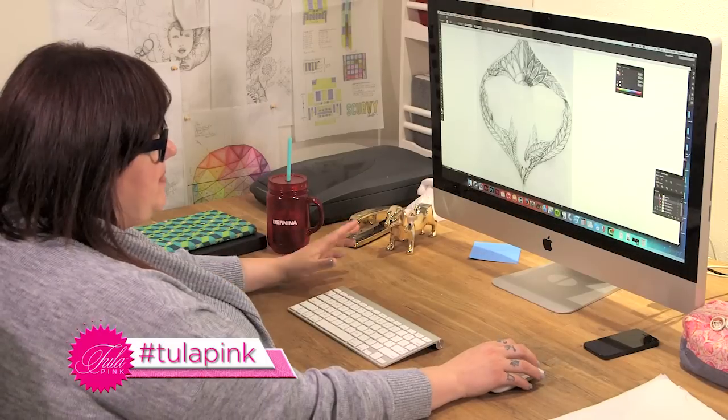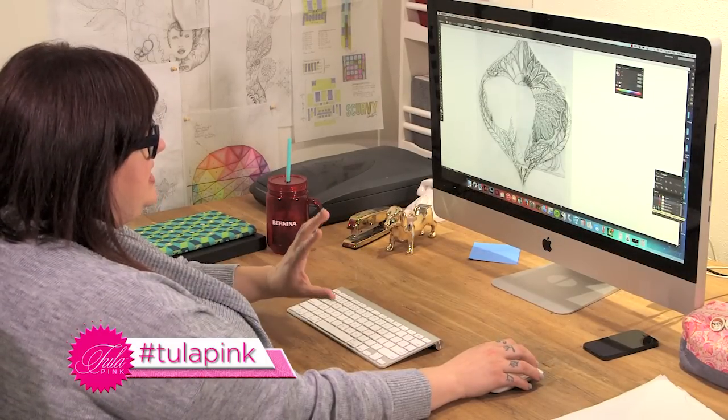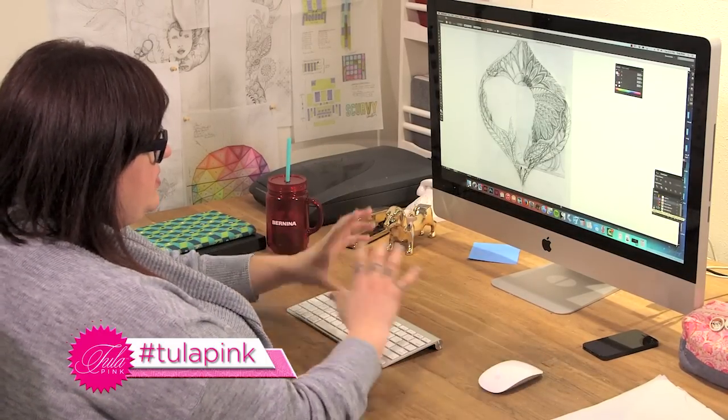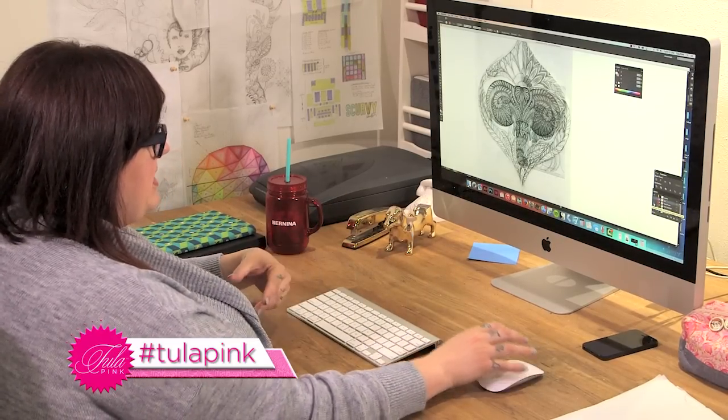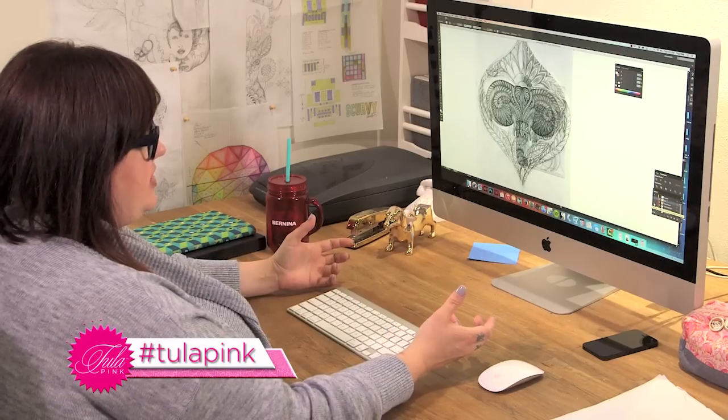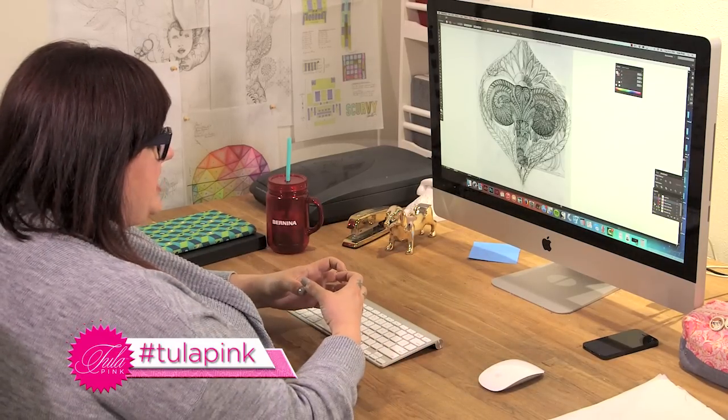Now that I have all my pieces, I'll start layering them on top of each other. I can see that my ear fits into the outline of the background that I drew. Then I'll bring in the original face and start piecing these three drawings together. It doesn't need to be super precise at this point because I'm going to draw them one at a time.